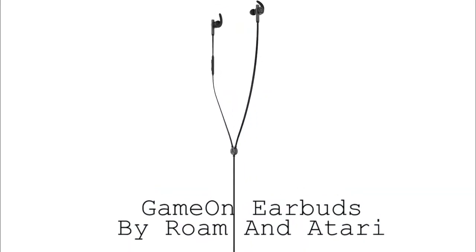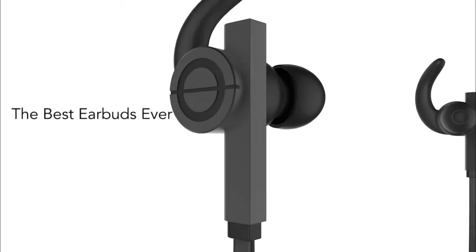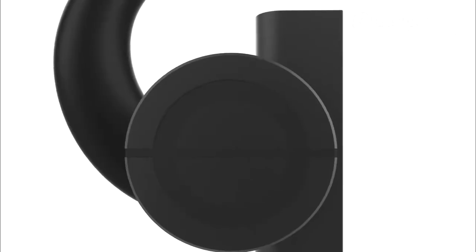Hi there, this is Wes with the Gadget Flow, and today we are showcasing the Game on Earbuds by Roam and Atari. Engineered by the world's top acoustics designer, this thin, lightweight set packs a big punch.